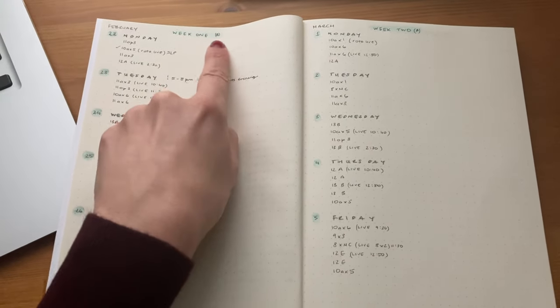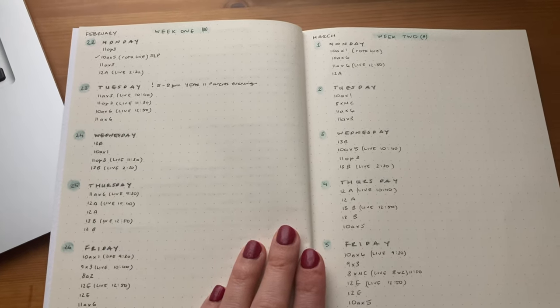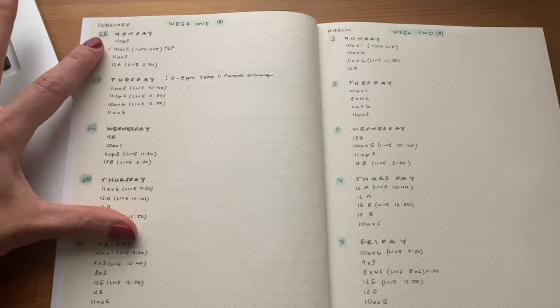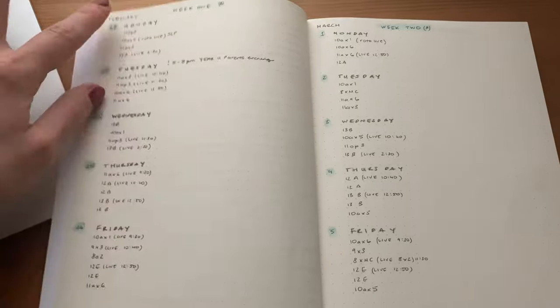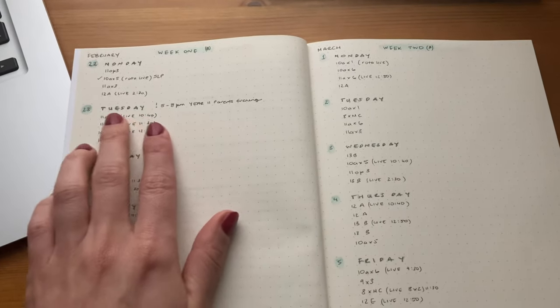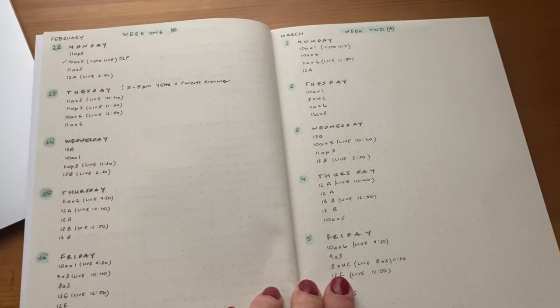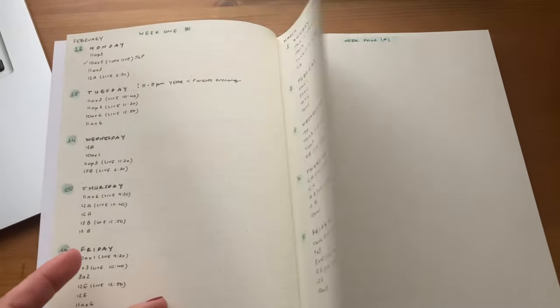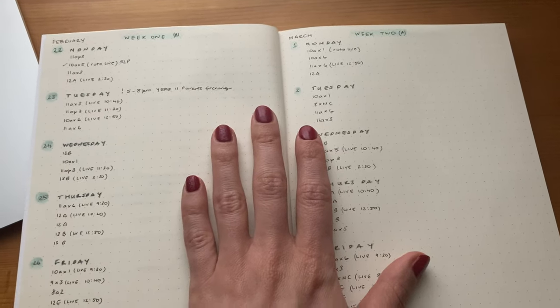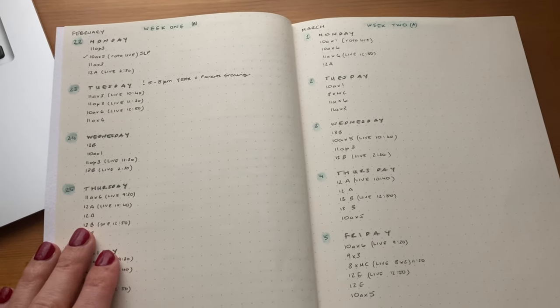I have week one, which in this case is B, and then week two, which is A. My school has a two-week timetable cycle with week A and week B. I've listed the days of the week with the dates so I can see the day of the week alongside all the lessons I'm teaching. I've only done it for the first two weeks, leaving space for weeks three, four, five and six, as we're waiting for a government update on the 22nd about when schools are going back. I'll write down the lesson I'm teaching and put a tick once I've uploaded those resources onto Google Classroom — that's a really easy way for me to keep organised.